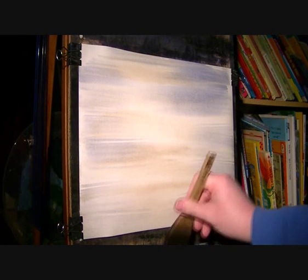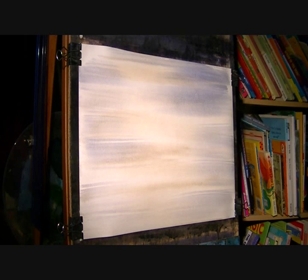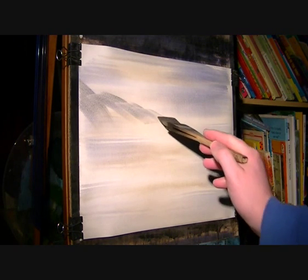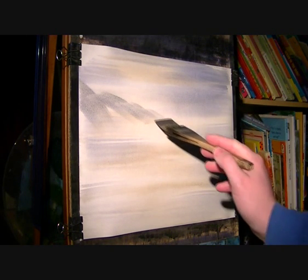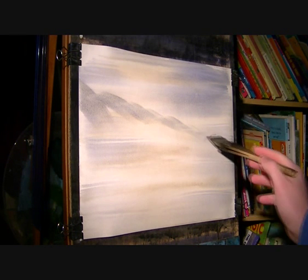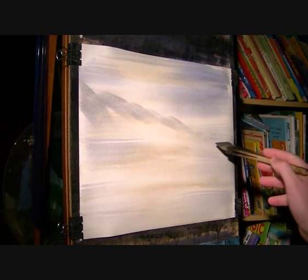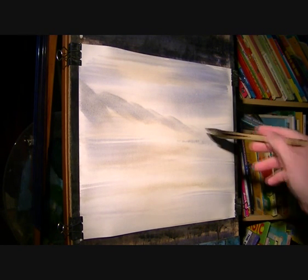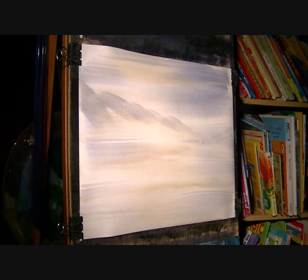Right now, starting with the mountains - I'm mixing the same colours again, a bit of raw grey, just mixing the lot together, and then we'll work it up there. So that's going to be the top; now I'm going to strengthen it as it comes down.